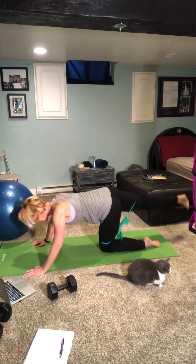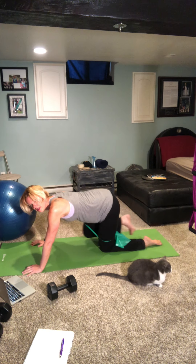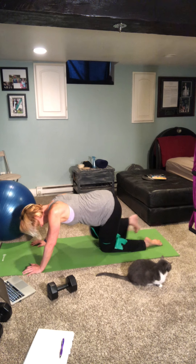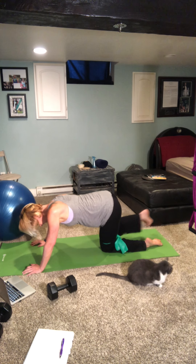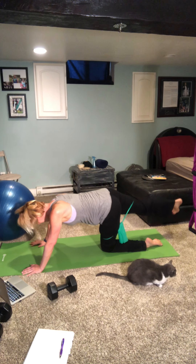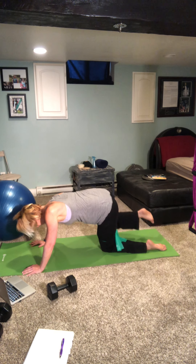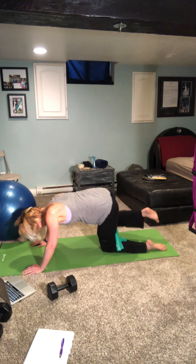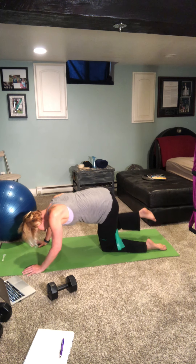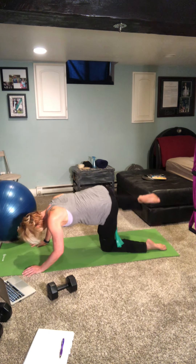Other leg — take it back, one through seven. Then fire hydrant out to the side — one through ten. Your glutes on fire yet? I know I'm feeling it. Ten — good.